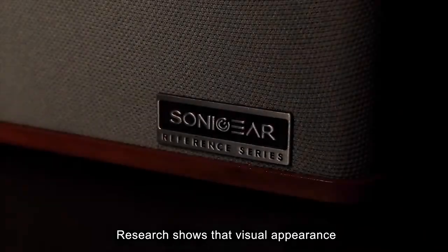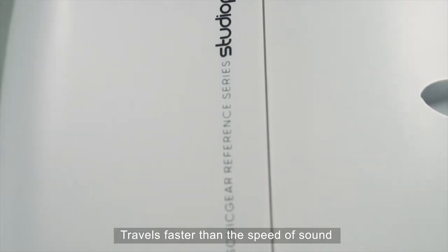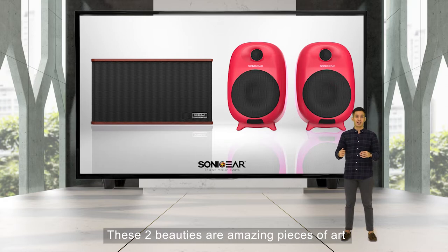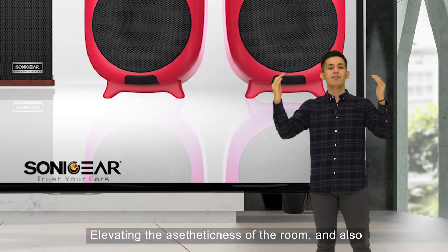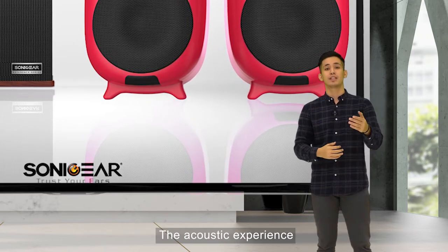The main attraction about the Sonic Gear Reference Series speakers is their retro-futuristic design. Research shows that visual appearance travels faster than the speed of sound — and apparently, it's true. These 2 beauties are amazing pieces of art. As a true statement piece, imagine having one at your home setup, elevating the aesthetics of the room and the acoustic experience.